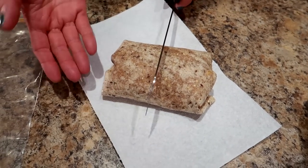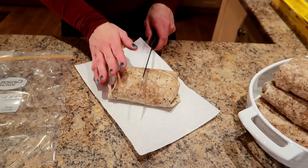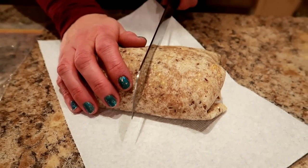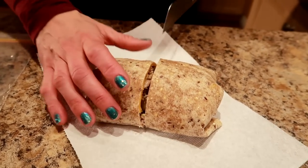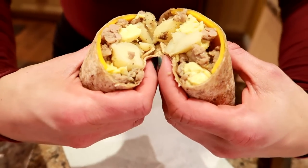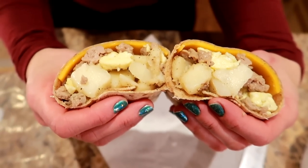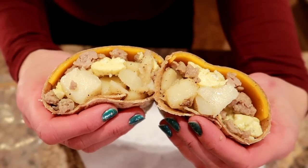So how long do you heat it up? At room temperature, if you want to eat one right away, I did 30 seconds in the microwave. This is just for show at the moment. You probably could do a little more to get the cheese melty, but I just wanted to give you guys an idea of what it looks like on the inside.